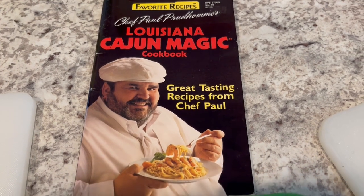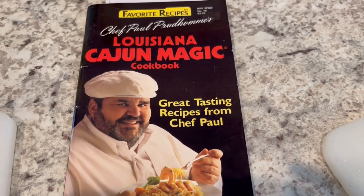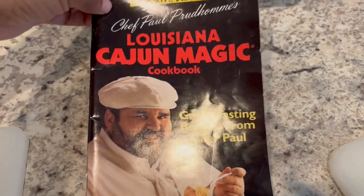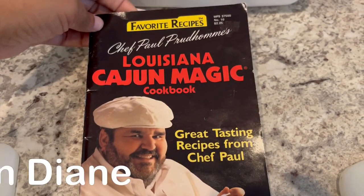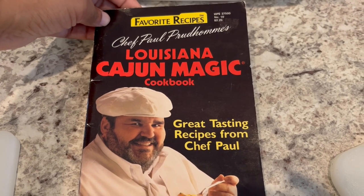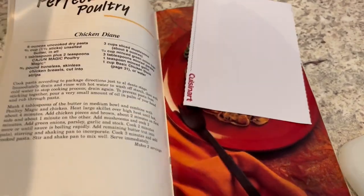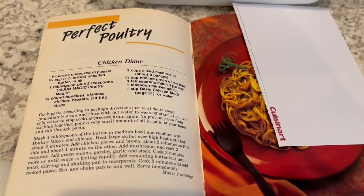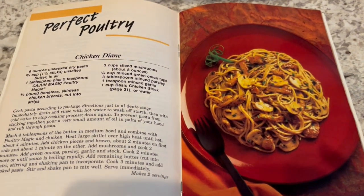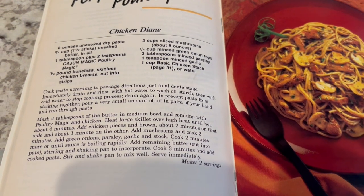I am trying out a new recipe for dinner tonight from a little cookbook magazine in my collection from 1989 by Chef Paul Prudhomme — he's the one who put Cajun and Creole food on the map. The recipe I'm making is Chicken Diane, and here's what it looks like in the picture — it sounds really good.